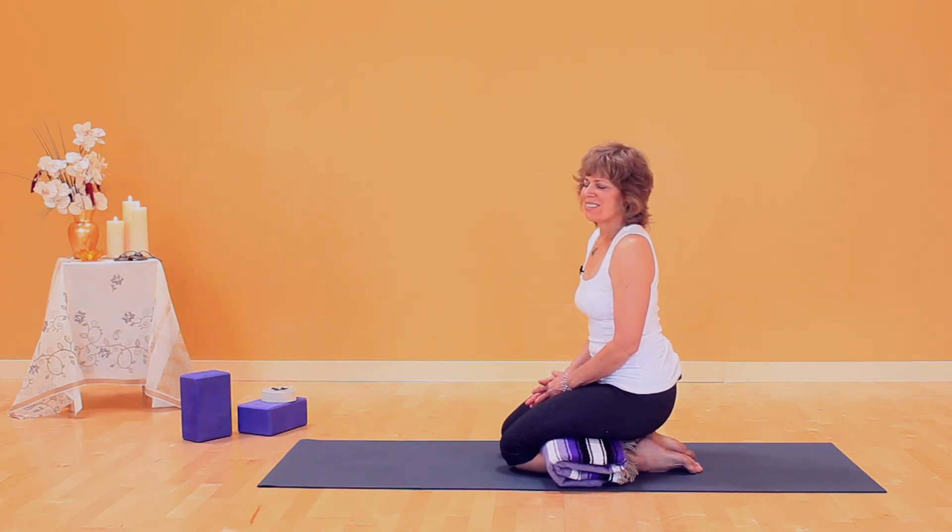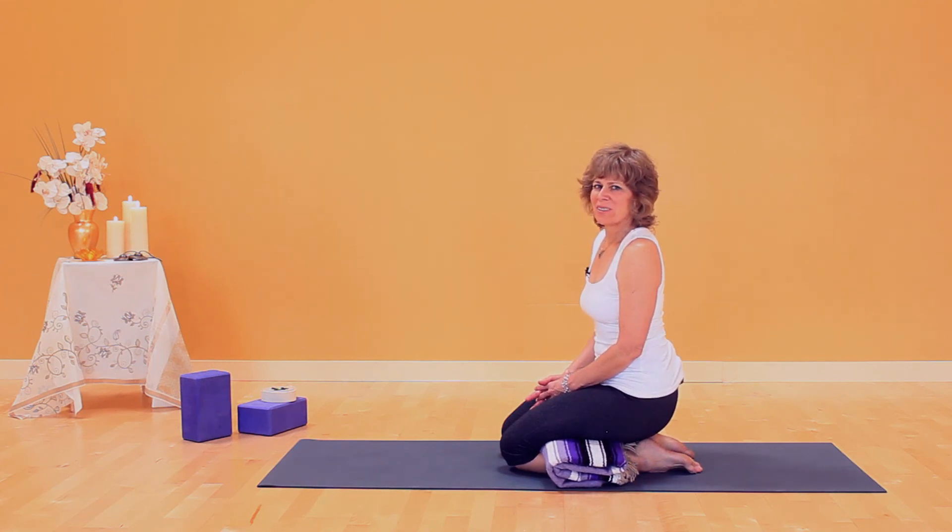You'll hold this three to five to seven breaths, or until you feel like you've had enough. It's not something you have to hold a long time.